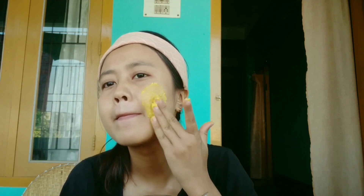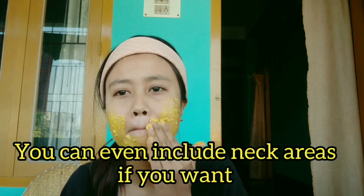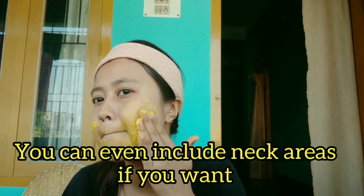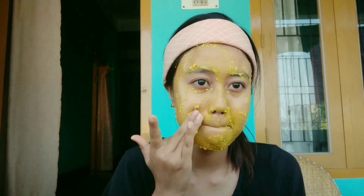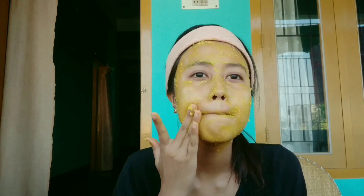Gently scrub while you are applying. I'm applying it by scrubbing slightly — I mean gently. You can even use a brush to apply, but I find my hands more comfortable. Apply it all over your face and gently scrub — actually it's more of a massage, I must say.